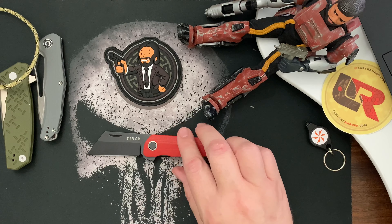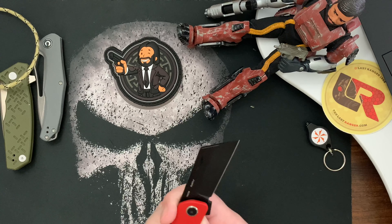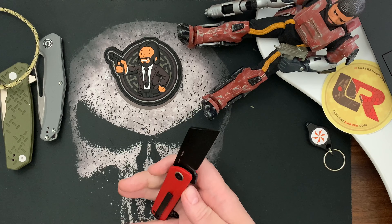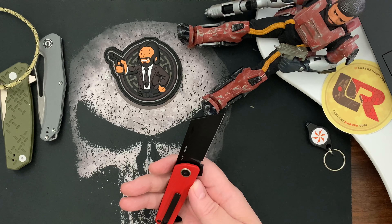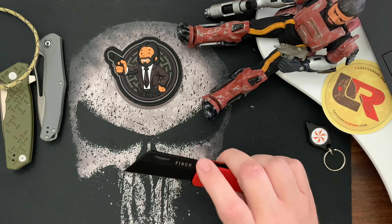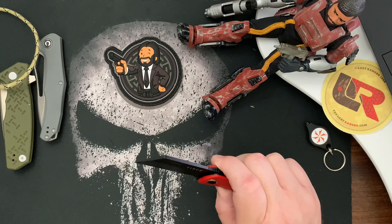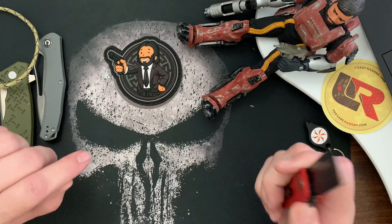I'll wrap up this review by saying I appreciate it if you like and subscribe to my channel, give me a thumbs up, and check out some of my other videos. I've done several videos on this knife too — stick around and you can click on related Finch Runtley videos at the end. Thanks, bye-bye!